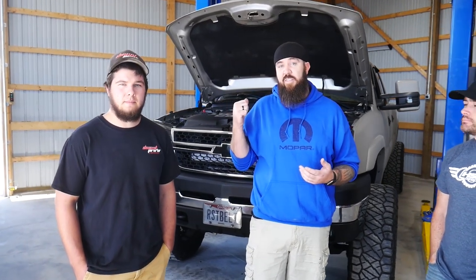So I want to have Matt here go over how this installation went and what he thinks about the HSP kit.